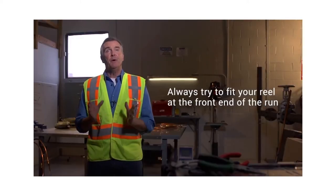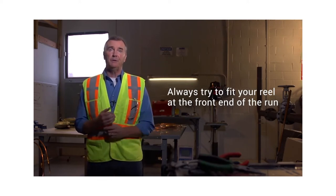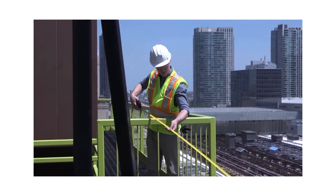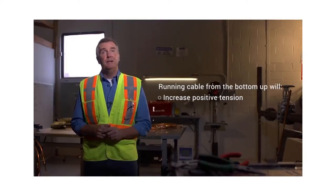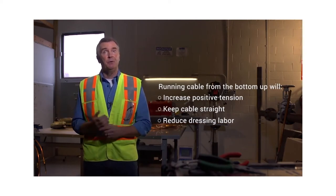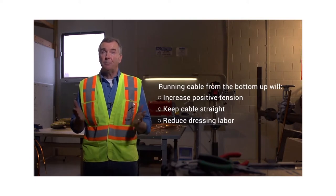Know that you will want to fit the cable reels at the front end of your run. But if that's not possible, carry on from wherever you can fit the reels — it just means you'll need to take more care when performing the pull. As you finish your assessment, remember that MI cable installations can become a bit complicated if you try to run the cable from a top-down situation. So try your best to run and pull the cable from the bottom up. This will put more tension on the cable, keeping it as straight as possible during the pull. Pulling from the top down tends to produce cable runs with more waves, which require more labor to dress up once the pull is complete.